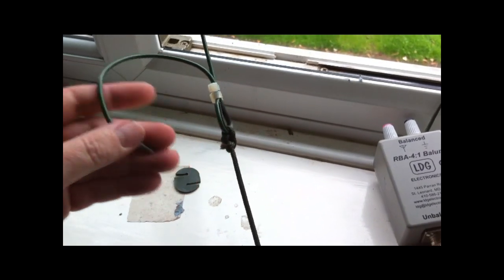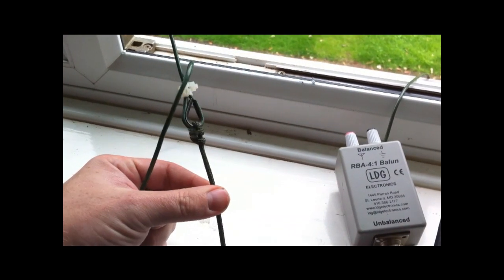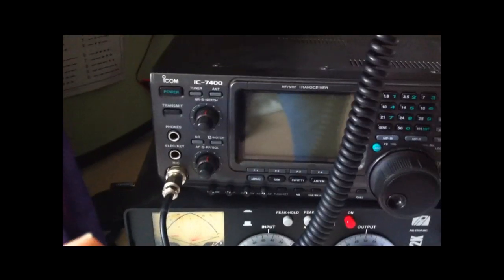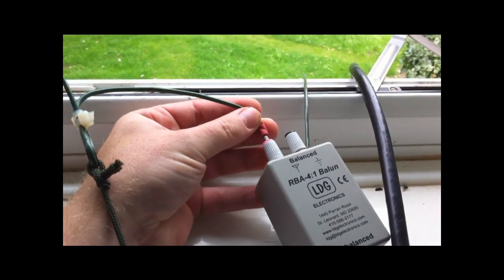I've just changed this again - I've made it so it's got a bullet connector. Basically, if anything does go badly wrong and this wire does fly out the window for any distance, it's not going to pull the Balun with it, which is then connected to my Powerstar AT2K, which is then connected to my Icom 7400 and hooked onto my shack. So a bullet connector is a good way of stopping that from happening.